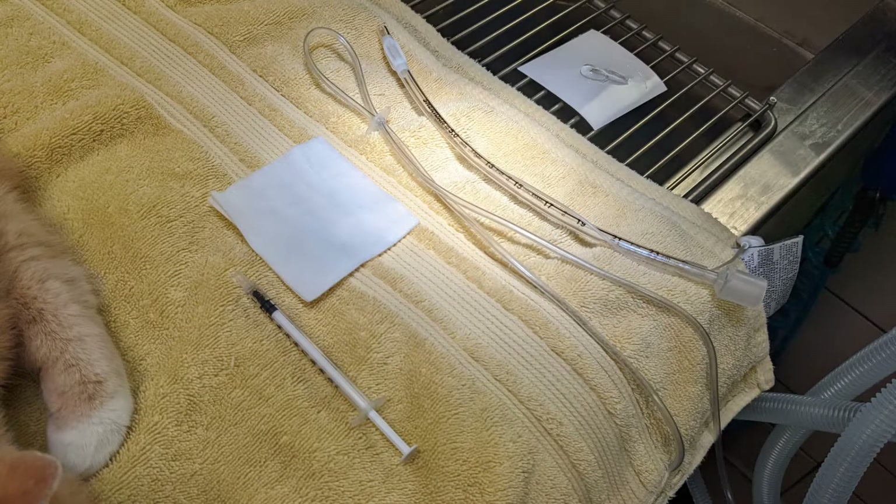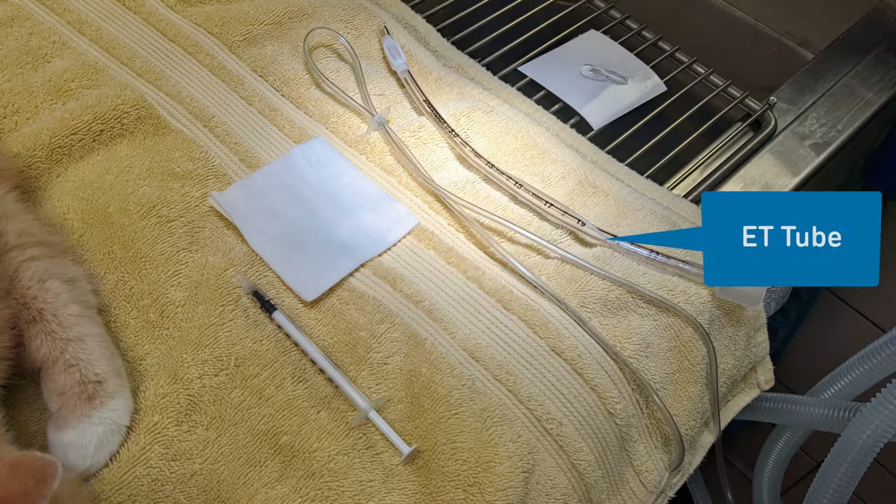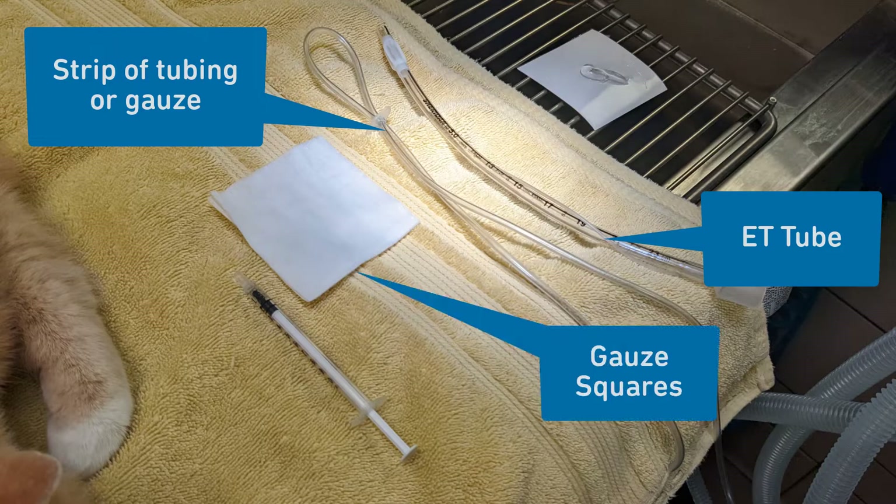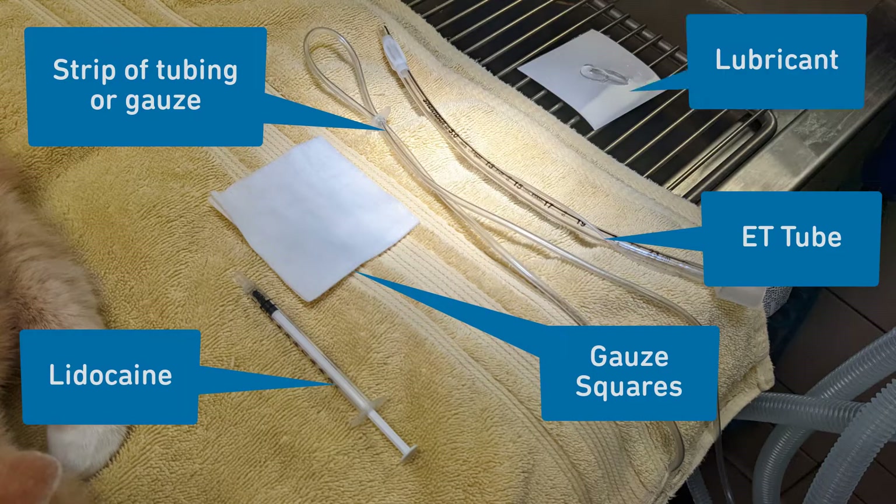Before you intubate, you must first gather your supplies and prepare them for the procedure. You will need an ET tube with a cuff, sized for the cat — this will range from 3mm to 5mm. You will also need a strip of tubing or gauze to secure the tube in place, gauze squares to hold the tongue, lidocaine, and lubricant for the end of the ET tube.